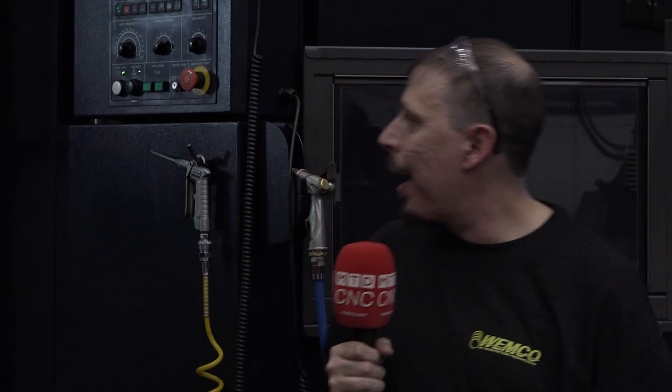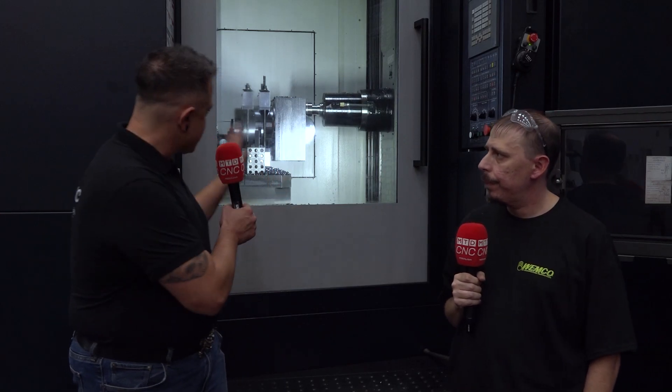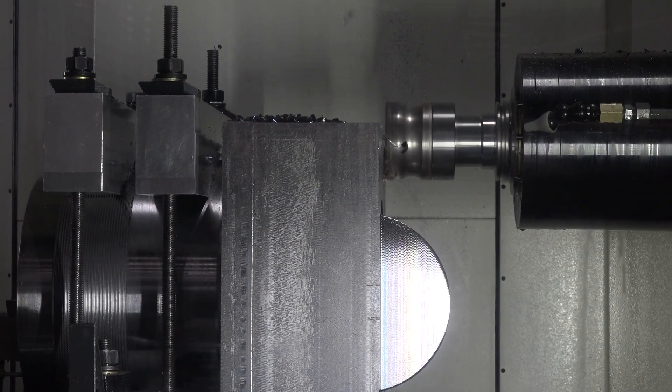Wemco gets a bit of variety in here, so how is it changing over on the horizontal between all the variety you get? I love the horizontal. It has a pallet changer, so even on the back side right now I have a tombstone on there that has four different vices, already set up with origins running for them. So I can flip around, do this demonstration today, and go right back on to my production schedule next week. It's nice to have the extra station where you can get everything set up and running, and the machine can do its thing and make the beautiful chip storm we're seeing in there right now.